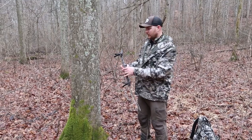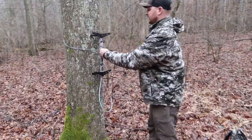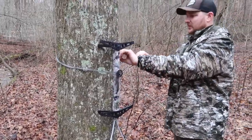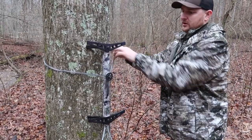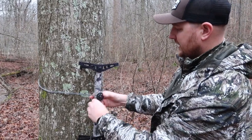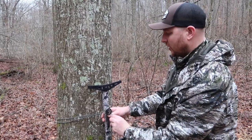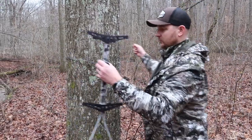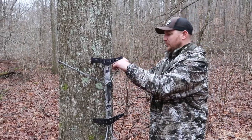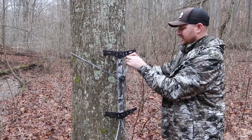Looping around the tree like you normally would, come up and underneath the button, then come back through one of your daisy chain holes. If you were to just leave it right there, it's going to be loose and there's an ability for it to fall and kick out — that's the frustration with these.